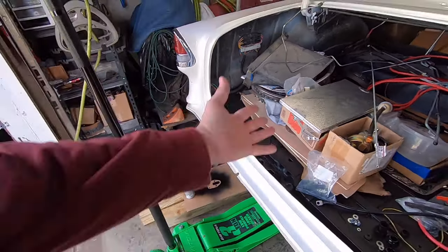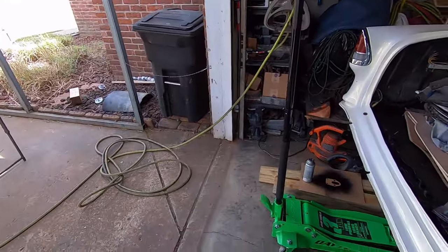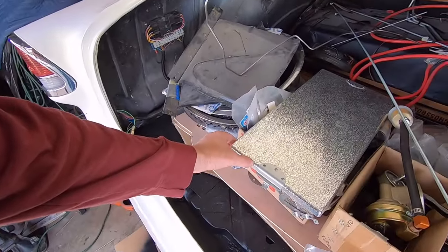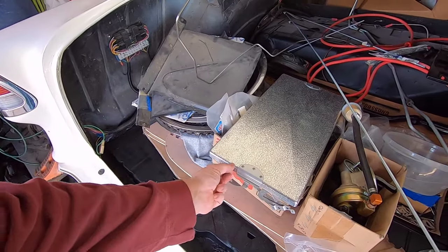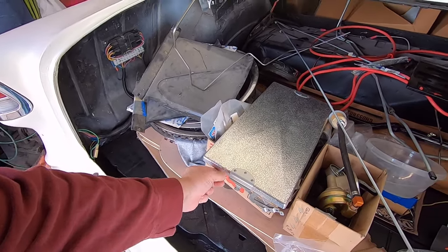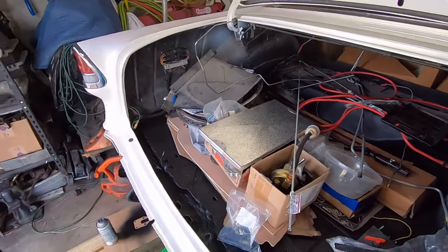It is better than it was though. There was a hard little dent right on that edge, and I got on the backside of it while I had the back off and hammered that out a little bit, so it's not as noticeable now.